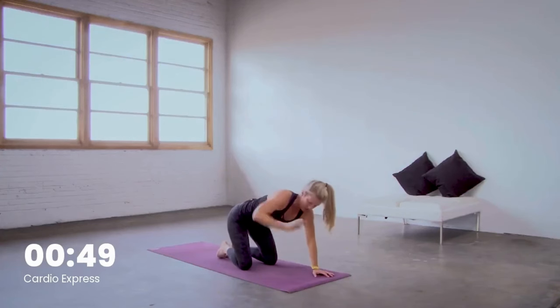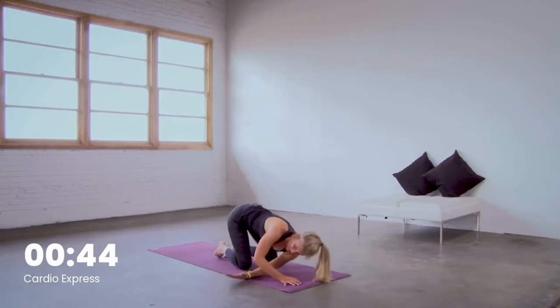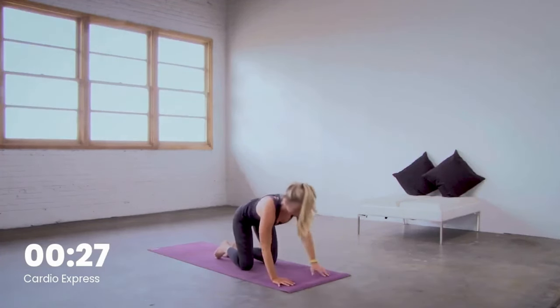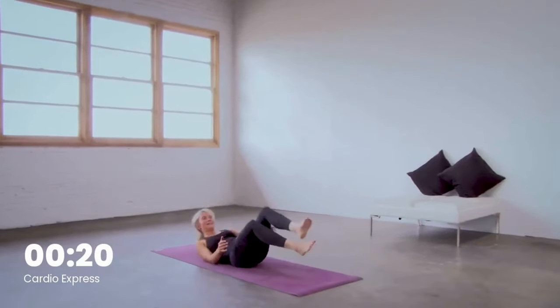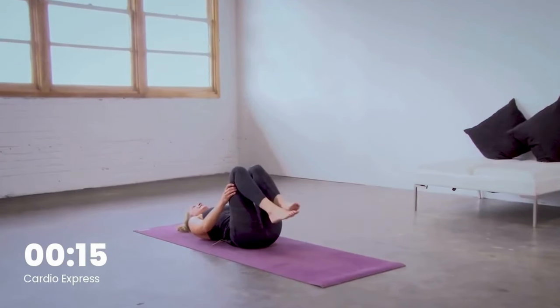Inhale the right arm up and exhale back on the mat. Left arm lifts, breathe in — thread the needle, breathe out. Left temple on the floor. Feel the stretch on the outer left shoulder and breathe. Slowly release. Left arm up, left hand to the floor. Cross your ankles, roll all the way to your back. Draw your knees into your chest, give yourself a tight squeeze right here, and then exhale.